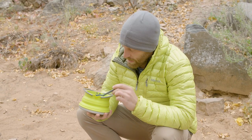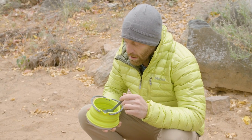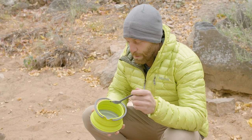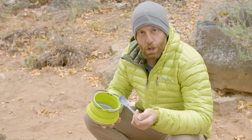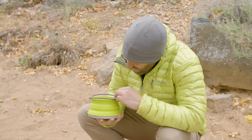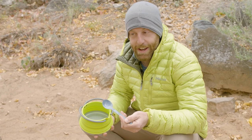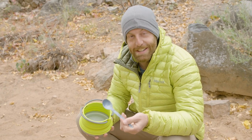I'm doing a really simple backpacker's classic style of cleaning — just adding a little bit of water to the pot, using my spoon to scrape around, and then drinking the water with the food particles. It's cleaned up really nice. The silicone walls are really supple, which makes it actually really easy to clean.